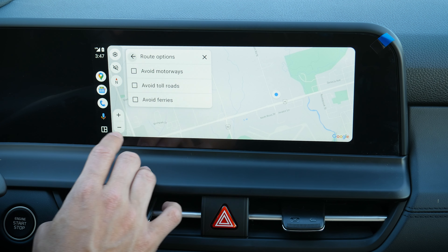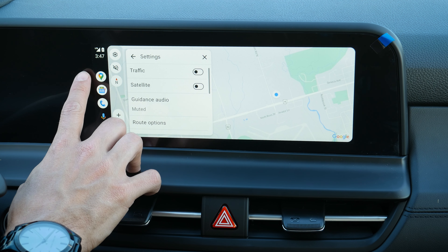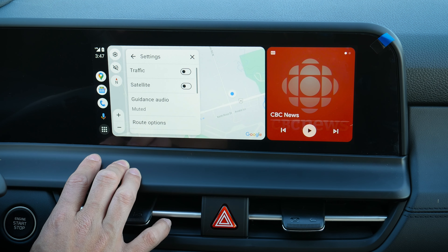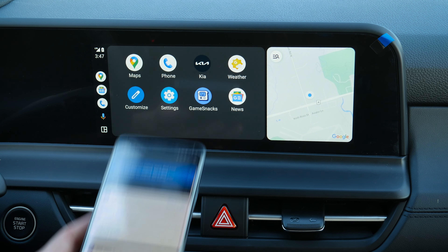The split screen option is there — it's kind of neat because you can go up and down between different options. I personally prefer the full screen Apple CarPlay, but that's a matter of preference. You can just unplug to disconnect. That's how you set up Apple CarPlay inside of the Seltos.